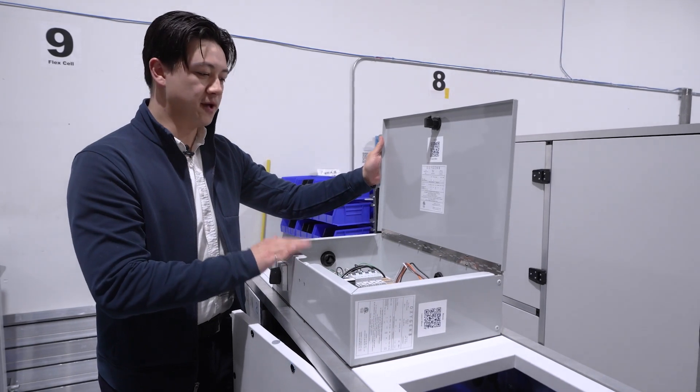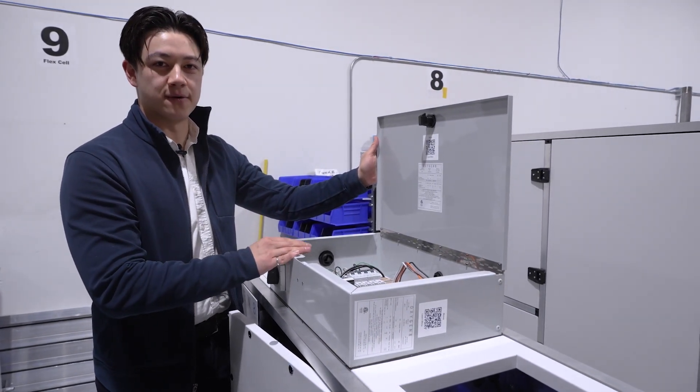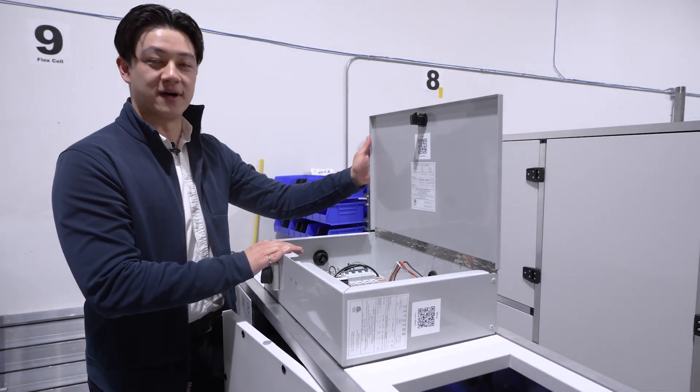This here is our control box. We use this to control the unit and we can also factory integrate with Daikin VRV for heat pump applications.